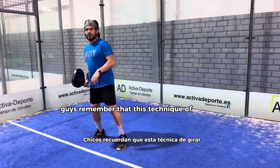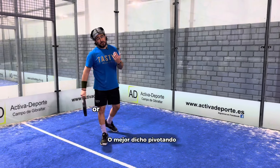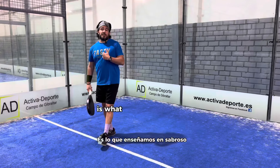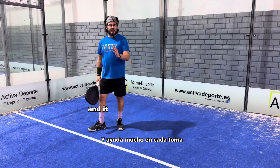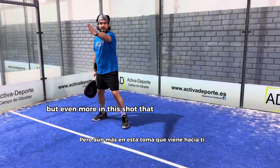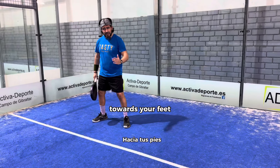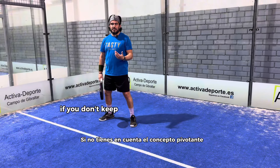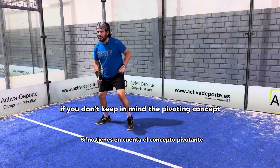Remember that this technique of turning, or even better said, pivoting, is what we teach in Tasty, and it helps a lot in every shot, but even more in this shot that is coming towards you, towards your feet. If you don't keep in mind the pivoting concept,